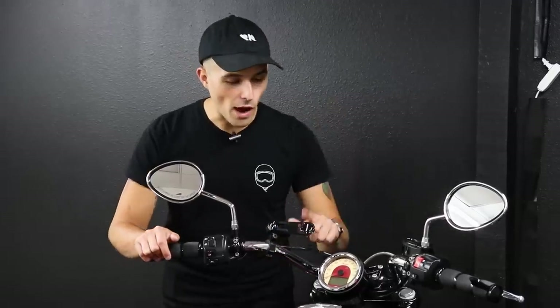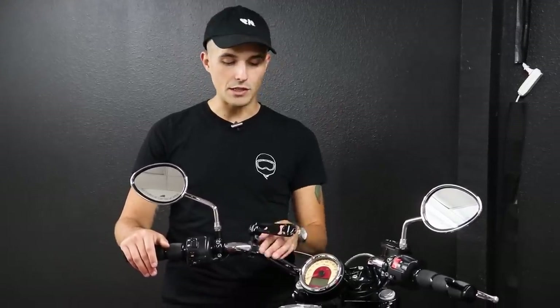We didn't modify the Indian Scout very much, but one important mod we did was put a Rockform mount on it — the proud sponsor of today's video. Rockform makes an awesome phone mount for your motorcycle that hitches up right to your handlebar. They also make stem mounts for your triple trees, golf cart mounts, and all kinds of other mounts for your phones and devices. Hit the link down below and use code YN25 to get 25% off your Rockform order.